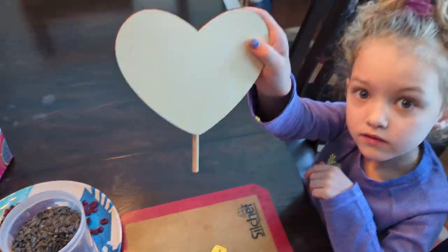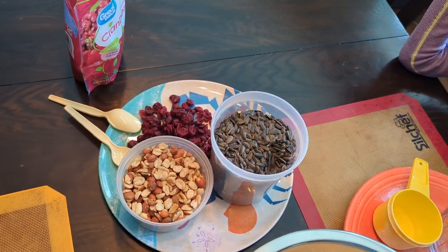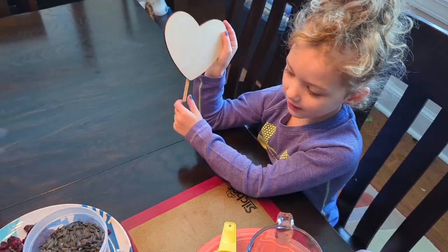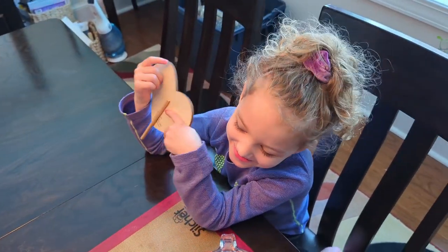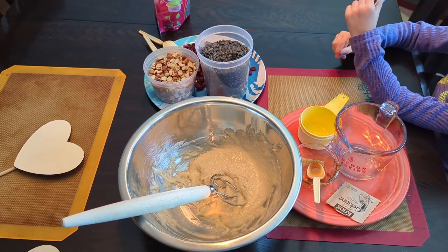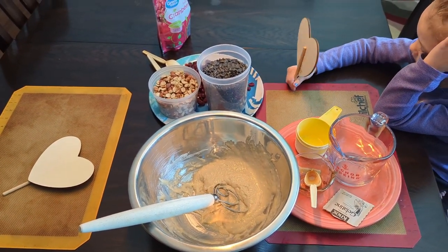We're going to spread that on the wooden hearts and then we're going to add some cranberries, nuts, and sunflower seeds. What do you have to do with the cranberries, Violet? Eat one! That's right. We're going to do that and we'll put it on time lapse to let you watch us decorate, and then we'll get them out to the bird feeders.